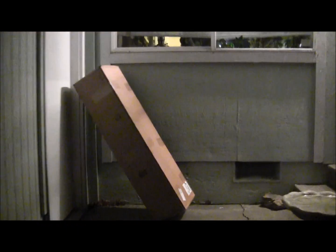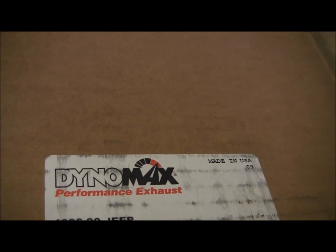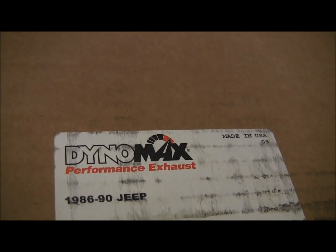Just getting home from work — 1am. There's a package from the Dynomax exhaust system.